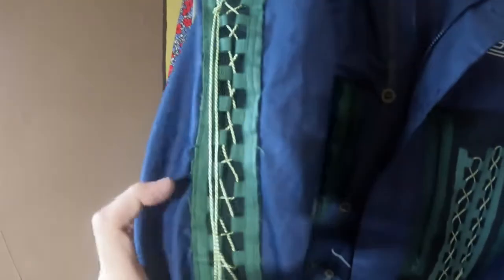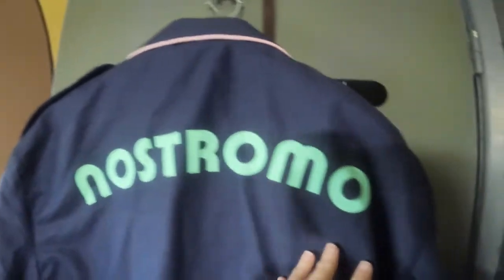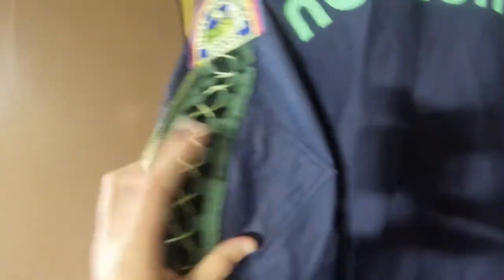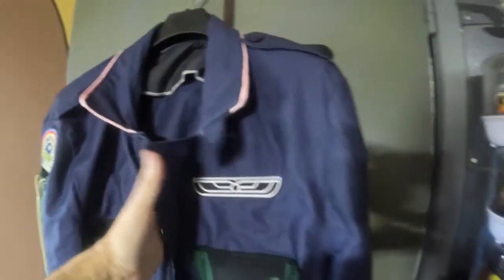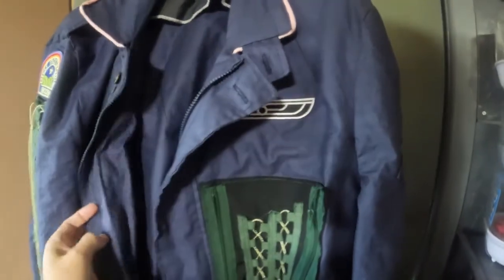I couldn't get a yellow zip off eBay — no one had them — so I've got a black one. You've got the panels, and I might split that to use as a pocket. You've got the webbing with the cross cords, and then down the arms you've got the Nostromo badges and more of the webbing. There's velcro on the sleeves so you can pull them in. It's quite a short jacket. On the back this came out really well — my wife used her cutter and printed the Nostromo logo. So I've got two of them: one for my friend Eric's 60th, and one for me — both Dallas jackets from Alien.